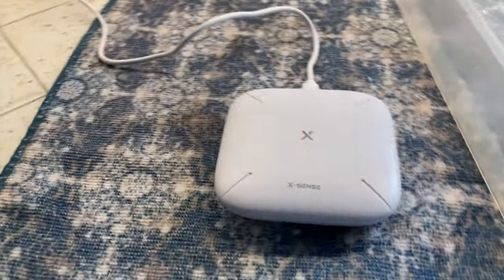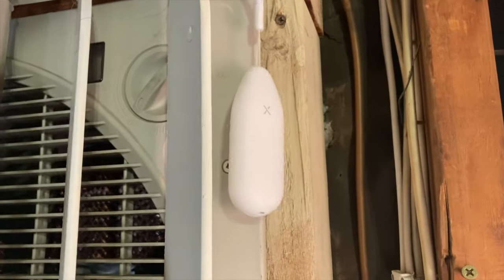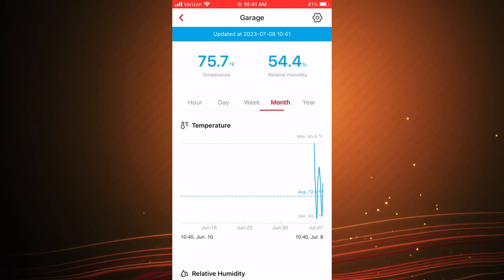Are you needing to track the temperature and humidity in certain locations? If you answered yes, check out my review of the XSense Wi-Fi Hygrometer Thermometer Model STH54, coming up next on Mumbles.